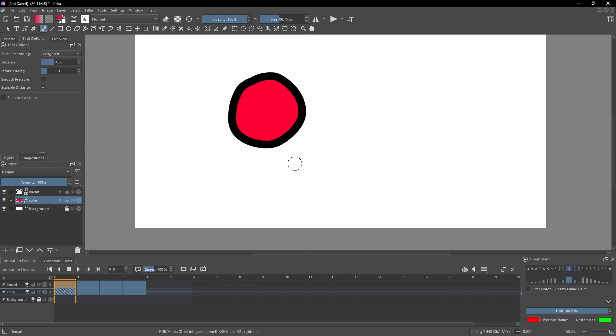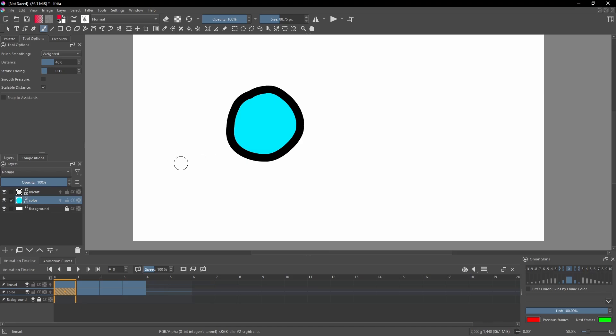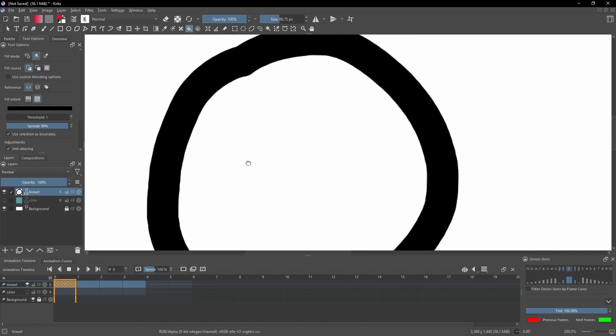An easy way to fix this is, instead of drawing on two separate layers, you can do it all on one layer. Let's get rid of this color layer and go ahead and actually just fill in the color on our line art layer.